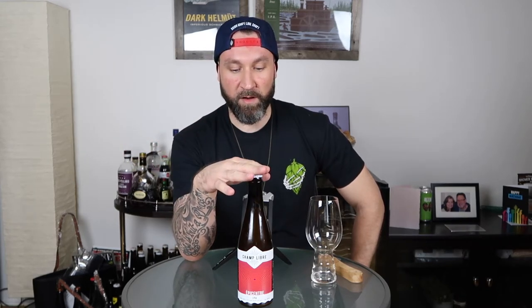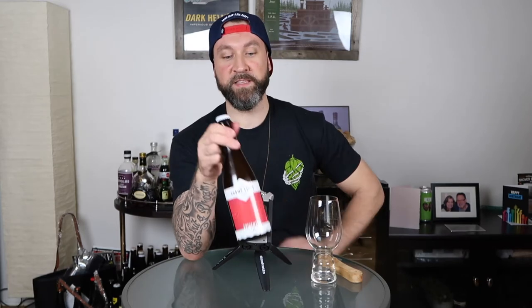Huge shout out to Noah from Beerism — Noah Forrest — he knows what's up. So this is a brand new brewery in Quebec called Champs Libes, and it is actually run by Alex from Le Trois Mosquetaire, who I haven't personally met but Noah has told me 8,000 things about him. So he's just released his first run of beers, and this is — I believe it's his first beer, there might be others — but this is called Epicenter IPA.